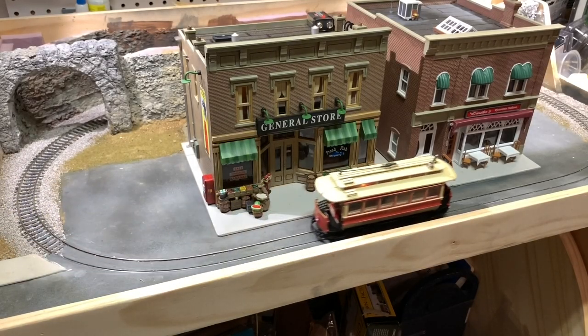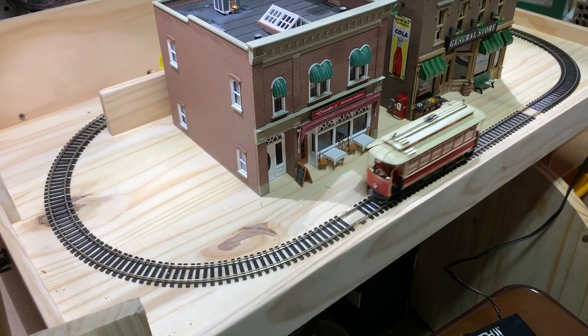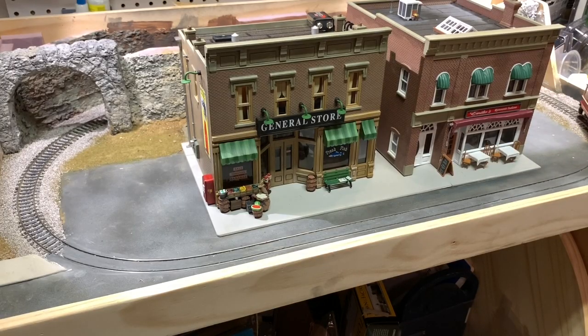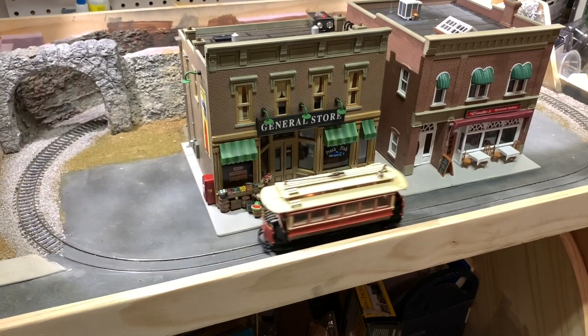Hey, it's Steve. This is part two in a three-part series on building the 2020 donation layout — a layout I'll be donating to a silent auction at my son's school. In the first video I built the base and got the track installed. In this video it was time to get the road and sidewalks installed, as well as the tunnel portals, the back retaining wall, and some initial scenery and ballasting. You can see here where things are at, and now let's take a look at how I got here.